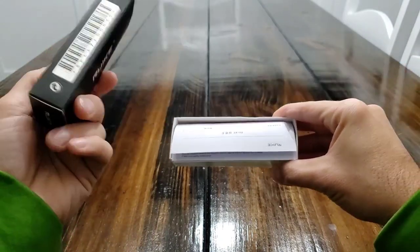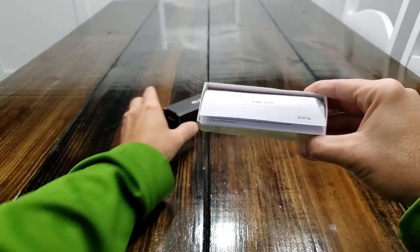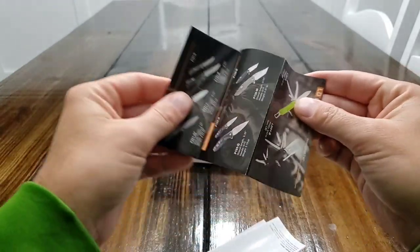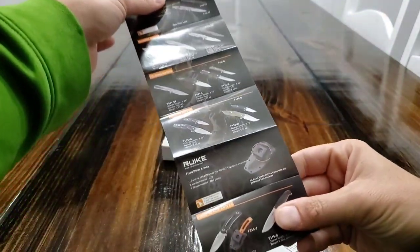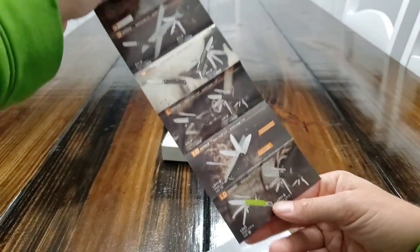So unboxing — nothing else there, there's a barcode for you. Comes with a little pamphlet that they have of different models, and on the other side, some of their multi-tools.